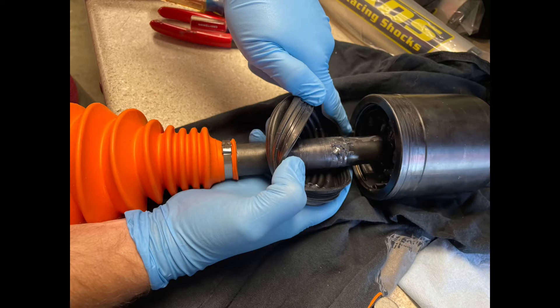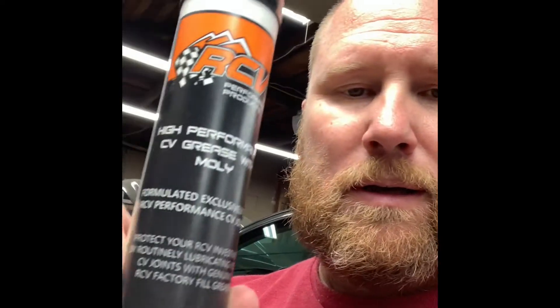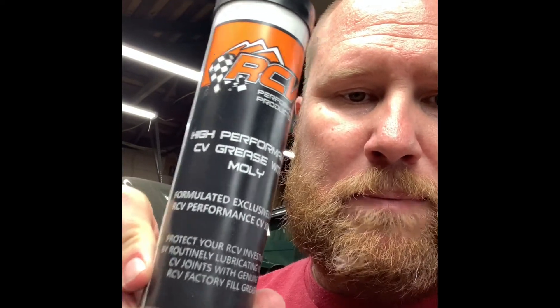For getting the retaining ring out, use something like this that doesn't mar - don't use a pick. You're going to need a lot of stuff, and this grease is not cheap. We went through a bottle of it to do the two boots. We actually had to do one of the boots twice. I'm going to have some photos of the difference between the old boot and the new boot, and I'm going to show you some bits of video and pictures of how to get the old boot off and the new boot on. You're also going to need a pair of snap ring pliers.